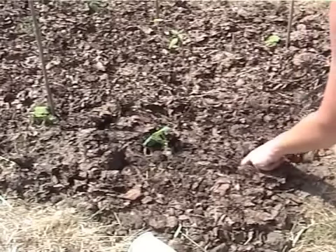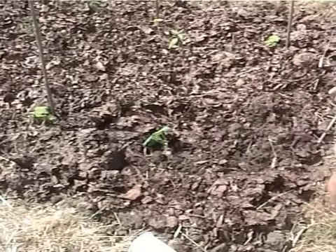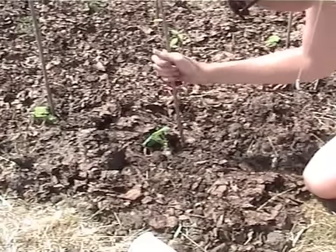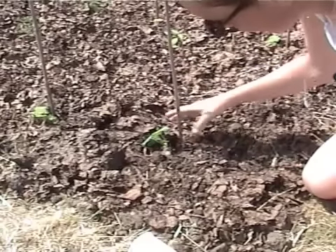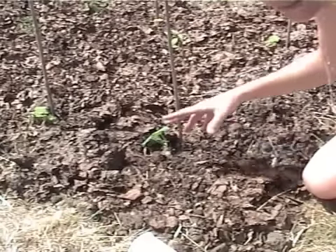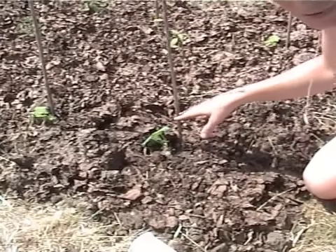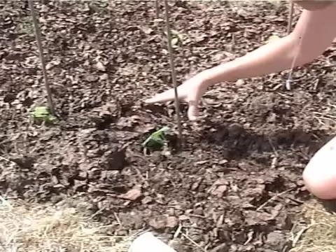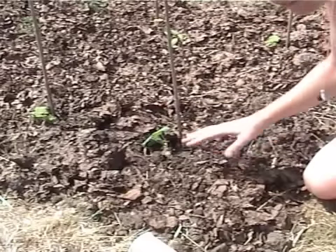Now so as we don't forget where we've put him when we need to water him, we'll get a stick and stick it in there. These tend to travel and then you forget where you planted it. So if you put a stick in and think, alright, if I water where that stick is, then I won't forget.